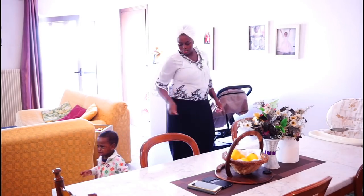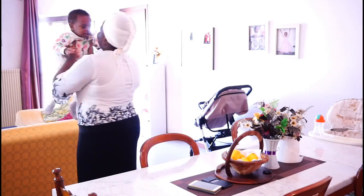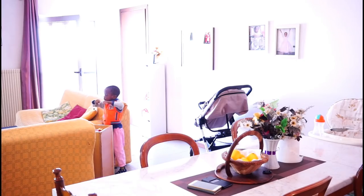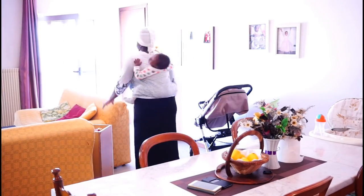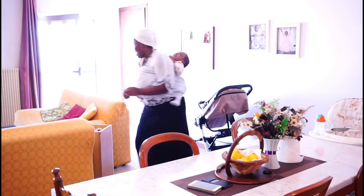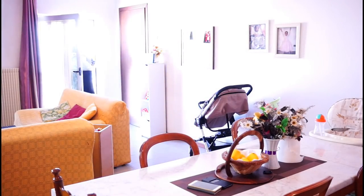At this point my son needed more attention, so I am going to back him and continue with my cooking. This is how we do it in Nigerian homes — when our kids start disturbing, we put them on our back, and before you know it in less than 10 minutes they are sleeping already. You will see that in this video.